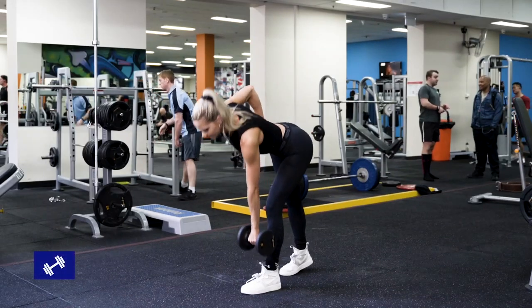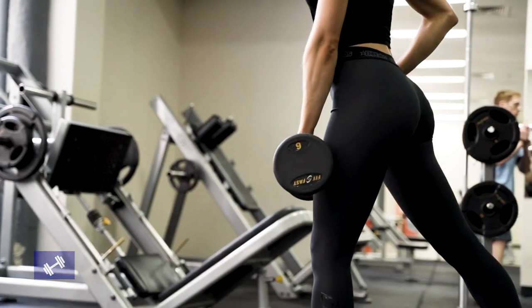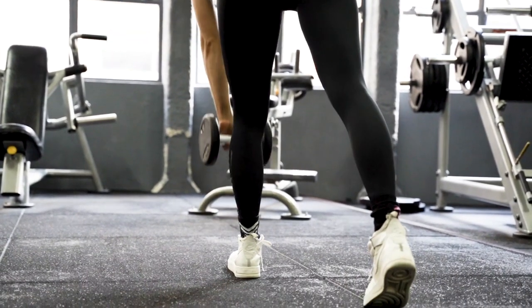Next, we're going to be doing single leg deadlifts. We're going to be doing a split stance, holding the dumbbell on our working leg. You're going to hinge at the hips and feel a nice stretch in that hamstring and lift up your body with the glute, putting the weight through your heel.